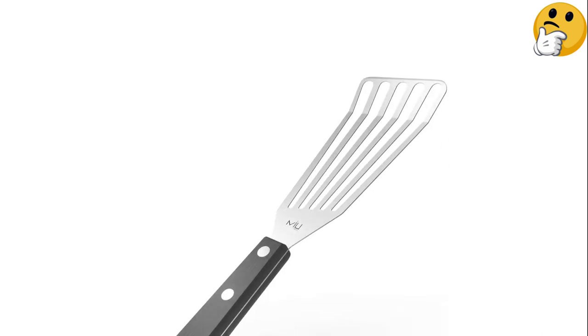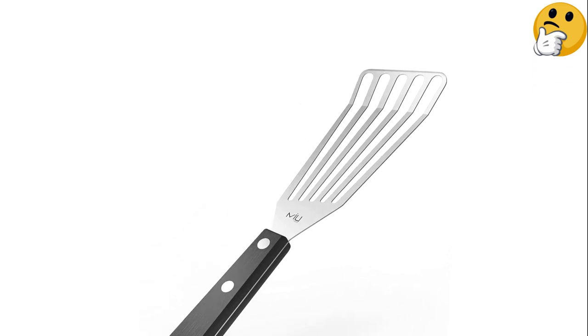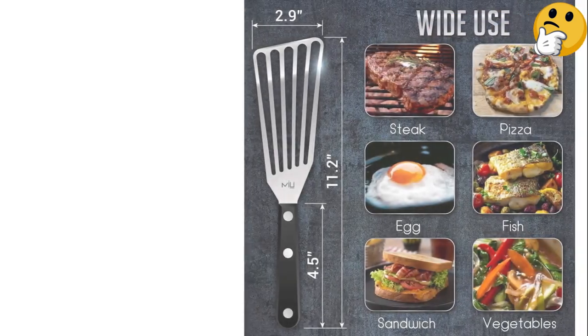The smooth plastic handle on this spatula is comfy to grip with no slippage. We were honestly a bit surprised to find that we preferred plastic to rough wood in general in testing. It's also dishwasher-safe for easy cleanup.